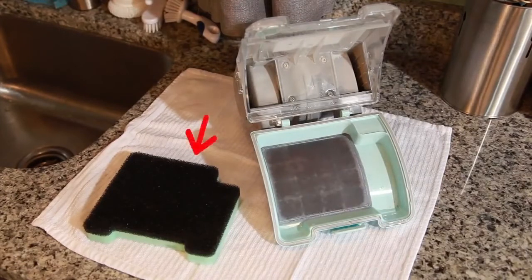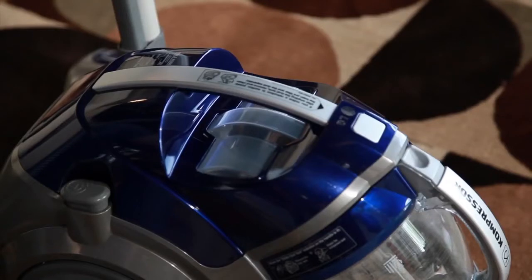The foam pre-filter should be cleaned as often as possible to provide the best suction on your vacuum cleaner. It is very important to thoroughly clean the wire mesh inside the filter housing. This should be cleaned as often as possible as it affects suction power in your vacuum.